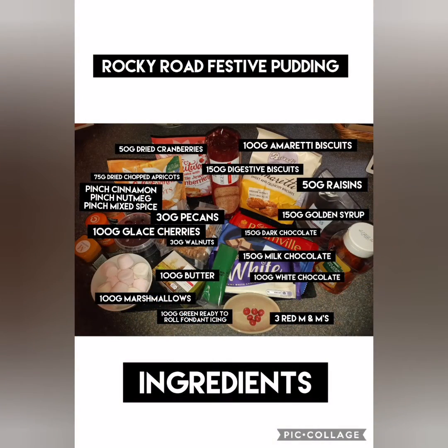Here's the ingredients. The full recipe with method will appear at the very end of the video.